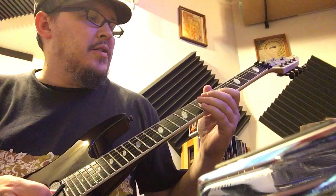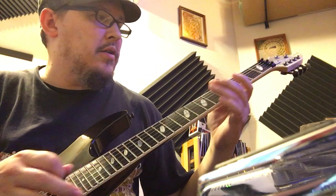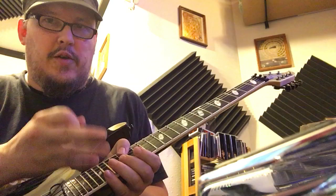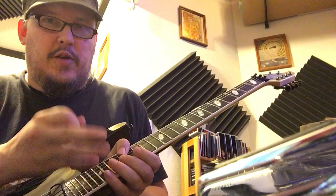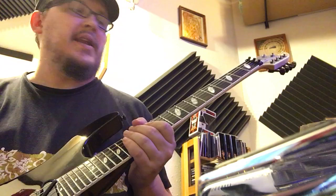Fifth fret g-string, seventh fret b-string, and get that beating thing kind of going. That's it — really good. Then squeal there at the second fret of the a-string. This is important: try to get that beating.